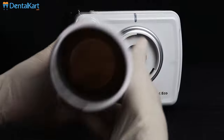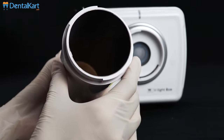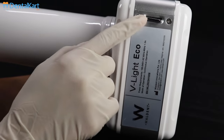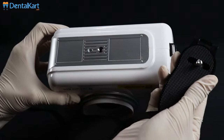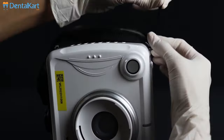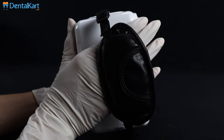X-Ray cone: the inside of the X-Ray cone is made with lead to prevent the user from excess exposure. Battery replacement covers are present on the unit. Attach the hand strap, which provides better grip and handling of the X-Ray unit.